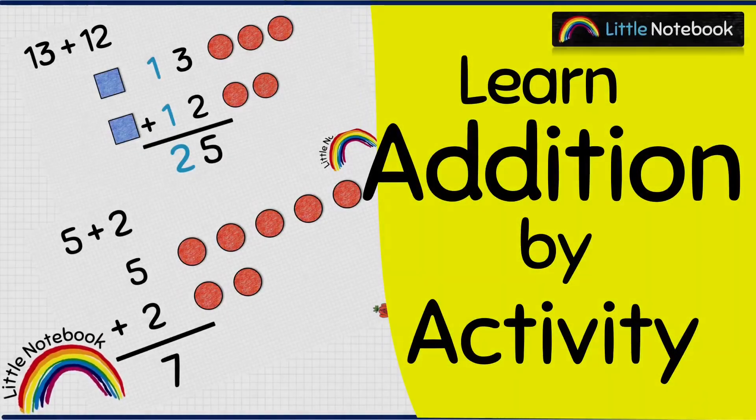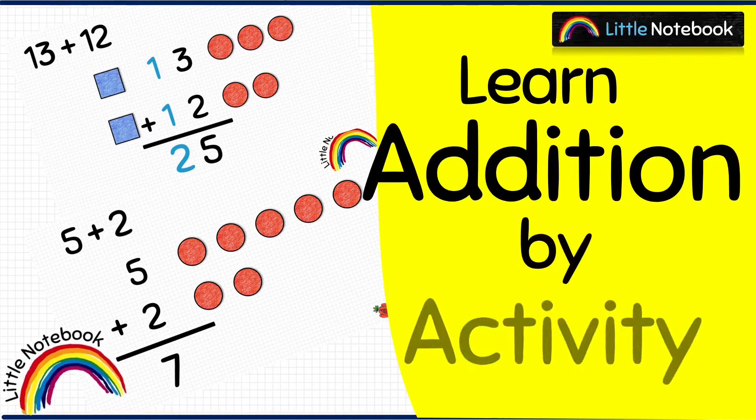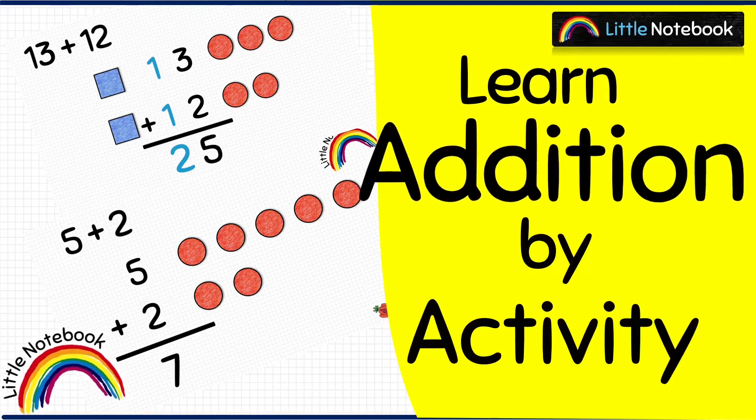Hello beautiful moms and lovely kids, welcome to our channel Little Notebook. It is always fun to learn maths through activities, so today in this video we are going to learn addition with the help of an interesting activity.